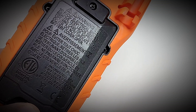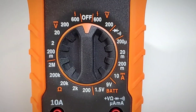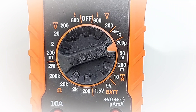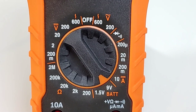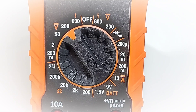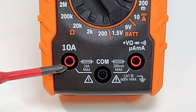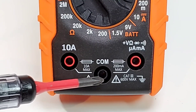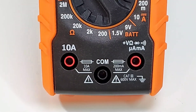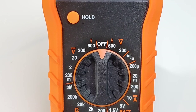Worth noting, there is an ETL label on the meter — Intertek approved, so it has been tested by a third party for safety. Starting from the 12 o'clock position: off, followed by volts AC up to 600, diode and continuity, DC current from 200 microamps to 10 amps, battery tester for 9V and 1.5V, resistance up to 2 megaohm, and volts DC from 200 millivolts to 600 volts. The 10-amp input is on the bottom left and is fused. The bottom center is common/ground, and the far right input covers volts, resistance, continuity, and microamp/milliamp.